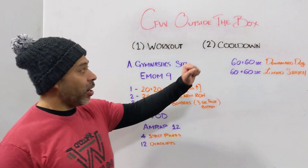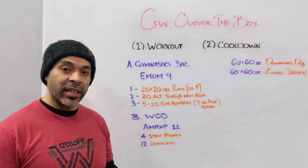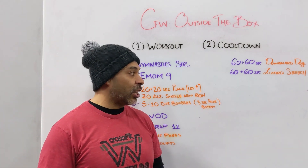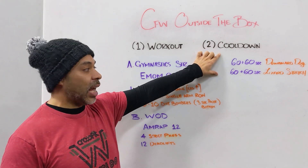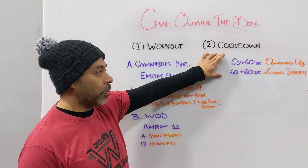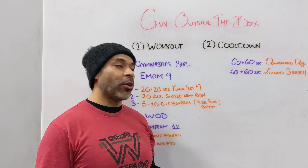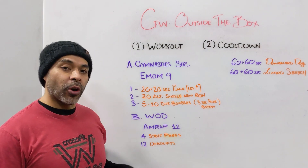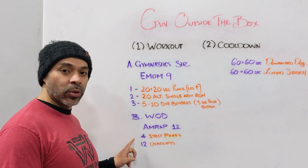Hopefully that makes sense. For the cool-down today you're stretching out — yesterday you had a little activation, today you're getting into two stretches: your downward dog and your lizard stretch. Check out those videos if you need direction. You're doing 60 seconds on both sides, so spend about four minutes cooling down and getting your heart rate back down after that intense workout.